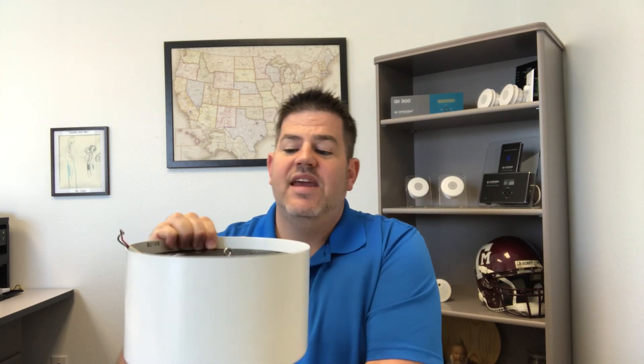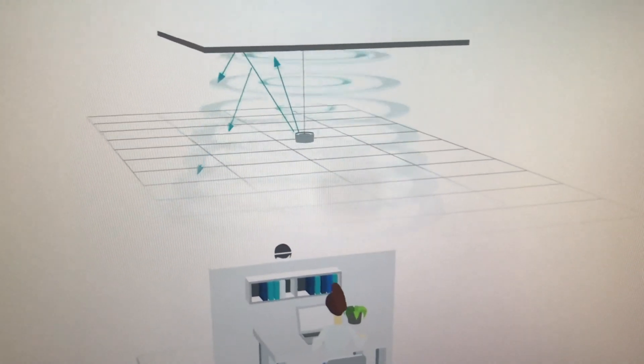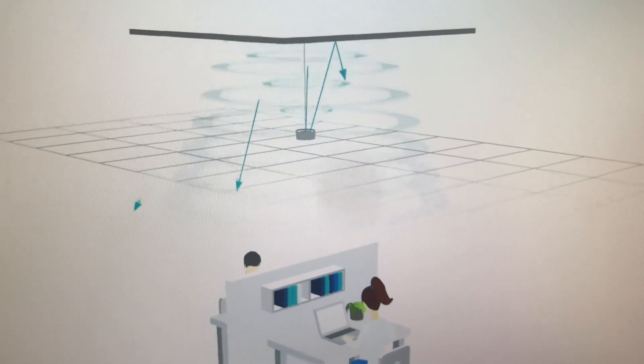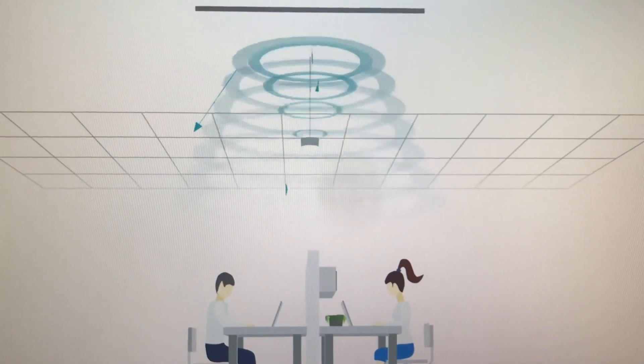With this particular system, the speakers are placed above your ceiling tiles. They hang from a chain and the sound comes up out of the speaker, goes and hits the hard deck, and then filters back down through the tiles where your people are sitting. This technology was invented in the 1960s in conjunction with the U.S. Department of Defense, and sound masking has come a long, long way since then.